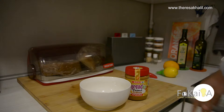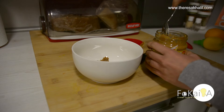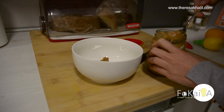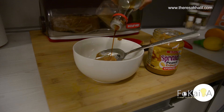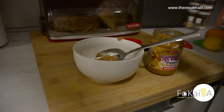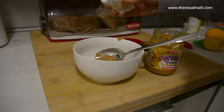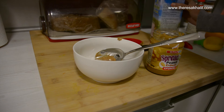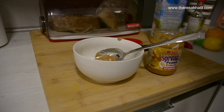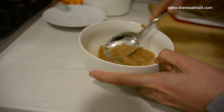Now we'll make the peanut butter sauce. I just need one or two tablespoons of peanut butter, then I'll add some tamari — it's an alternative for salt — along with garlic powder, and then vegetarian milk, either almond milk or oat milk. Add as much as you need until you get the consistency that works for you.